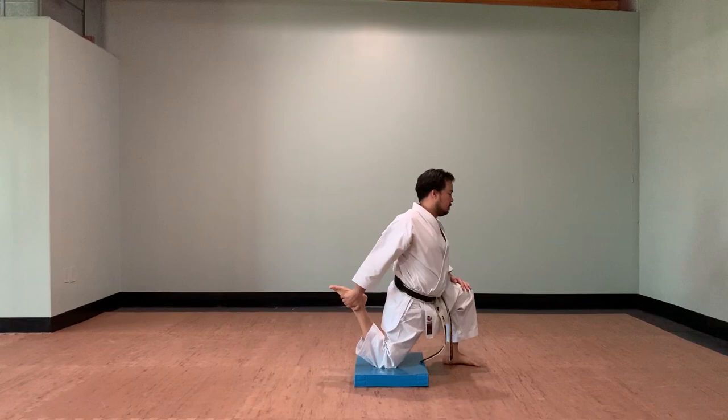Hi and welcome back to Eastlake Virtual Dojo. In this video, we're going to show you five hip mobility training exercises that you can practice at home. This will help you with both speed and power. Enjoy.